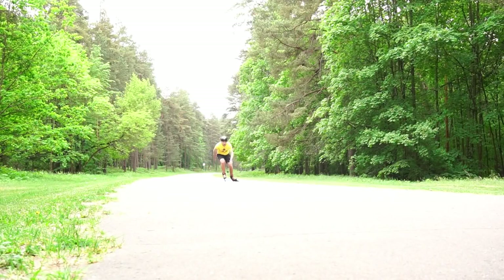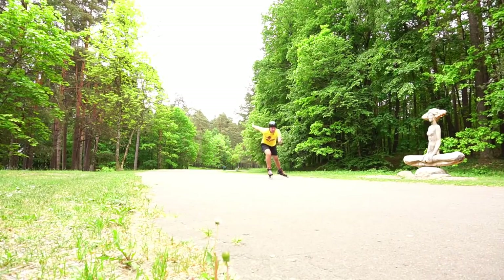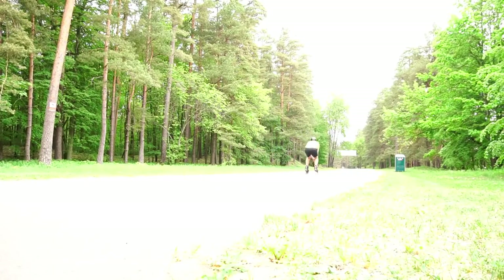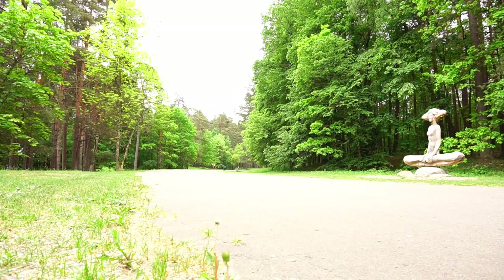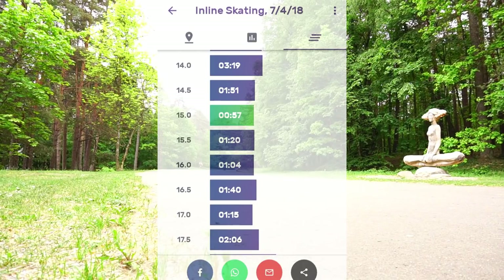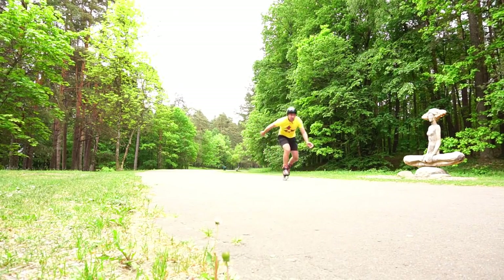Do some sprints — get your heart pumping. A few ways to sprint: uphill, or use GPS. I use an app called FitApp. It has a computer voice that speaks up every 500 meters, which lets me do intervals without looking at the phone.